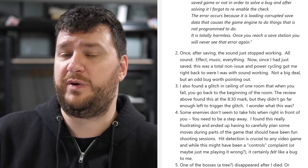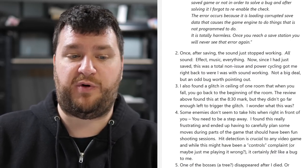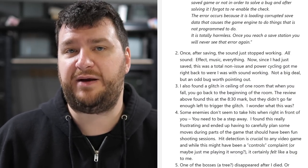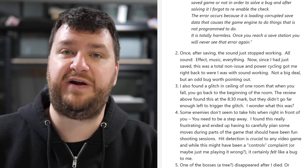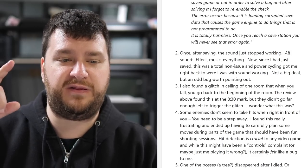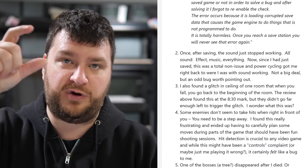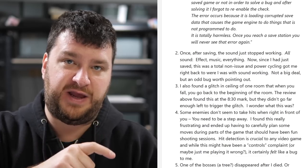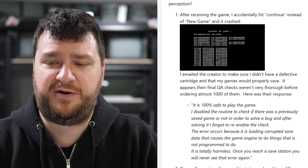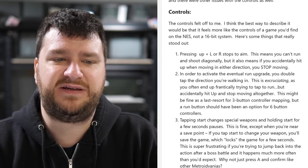On a Retro Trip also found this secret area at the 8:30 mark in their video, and I was really hoping it was a secret passage with maybe another weapon upgrade. But in their video, if you just kept jumping and wiggling the controller left, the character falls down and you're back at the room. So that's about five glitches right off the bat.